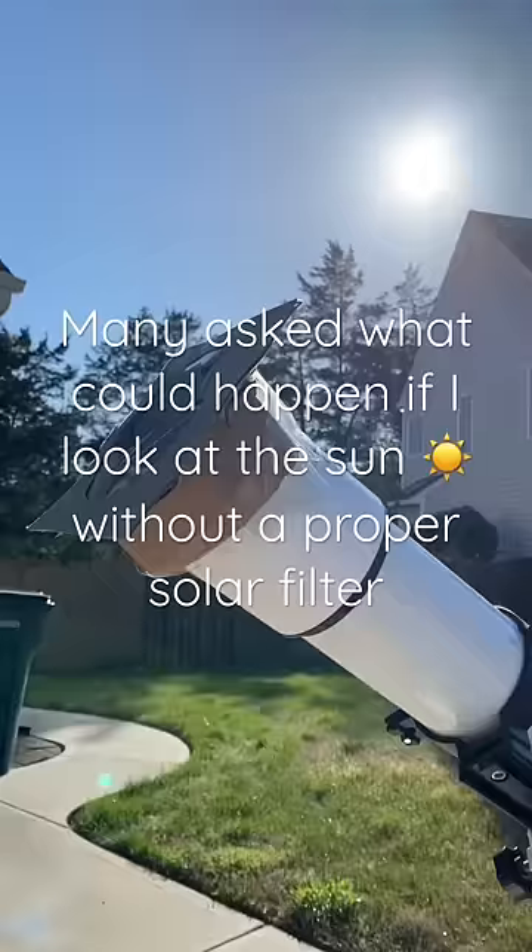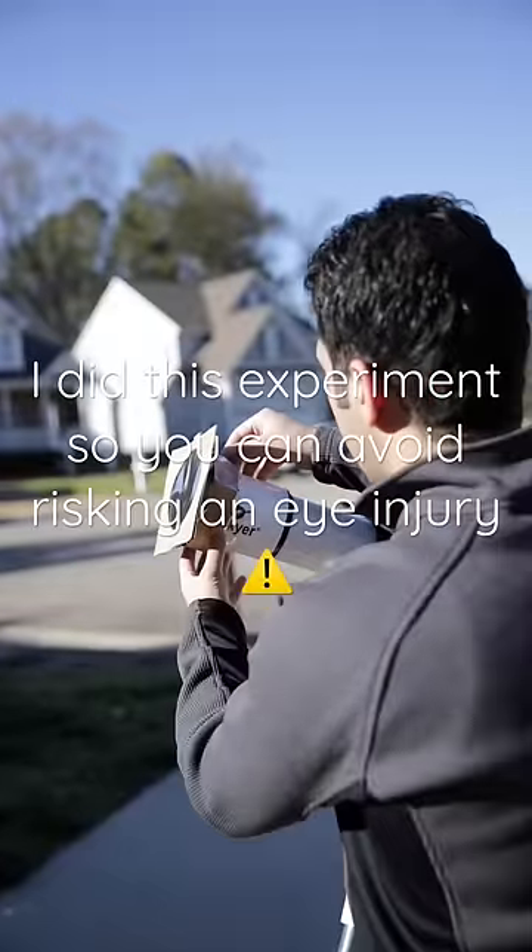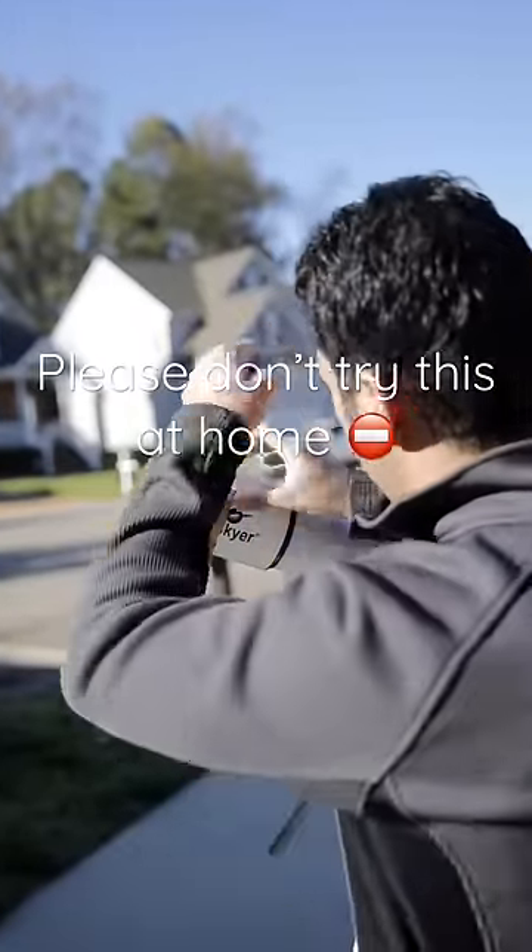Many asked what could happen if you look at the sun without a proper solar filter. I did this experiment so you can avoid risking an eye injury. Please don't try this at home.